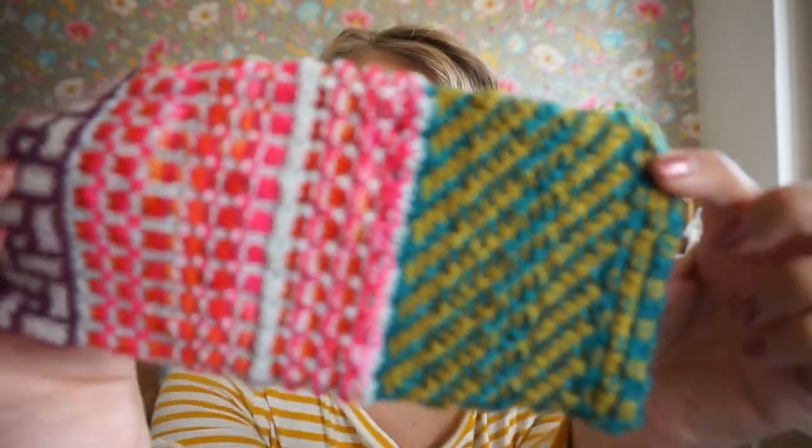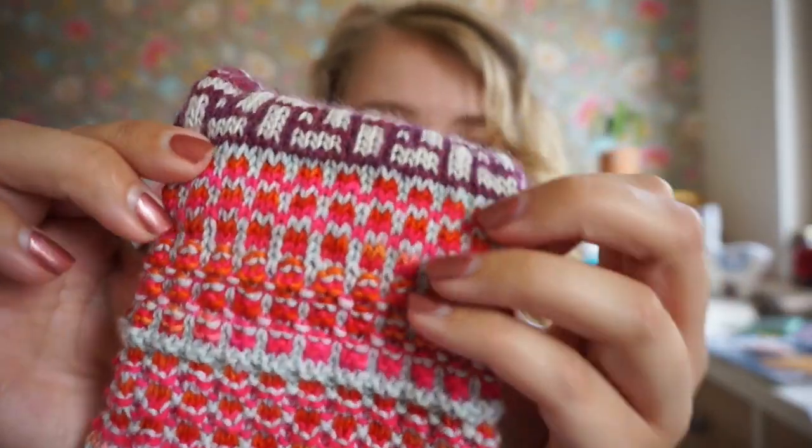Bohus Stickning was created as relief work so that women could also provide income. What's great is that the income these women generated was divided among other poor families. And what Bohus Stickning is now known for is colorwork mixed with purl stitches, which just creates a wonderful effect. Let me illustrate that — this pattern is the same as this pattern, but here you have no purl stitches at all, here some of the orange and pink stitches are purl stitches, and here the gray stitches are purl stitches.